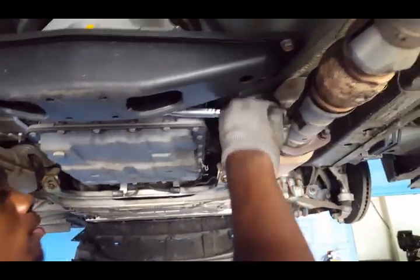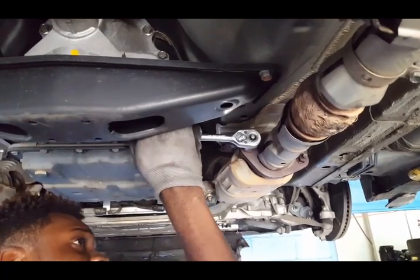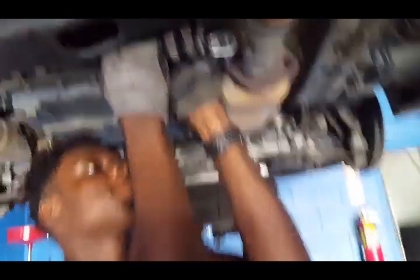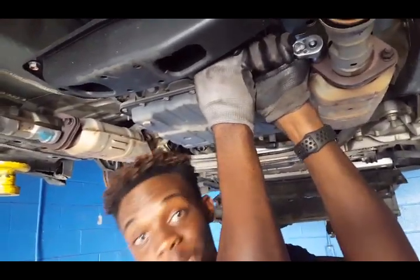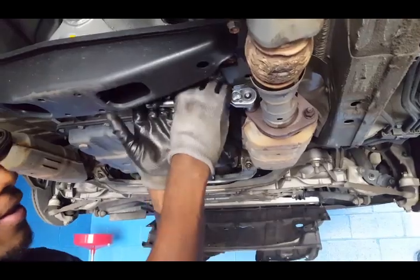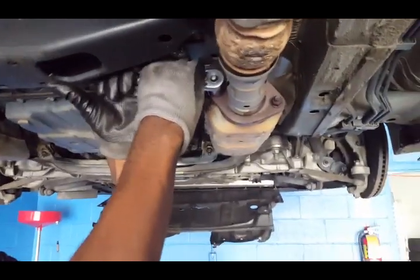I got the connection out. So now we're going to start loosening all the bolts. Joe's going to loosen all the bolts. Once you apply PB blaster on all the nuts, you gotta let it sit. They're hard. Don't worry about it — people got to see the struggle so they can see it's not easy to do it.